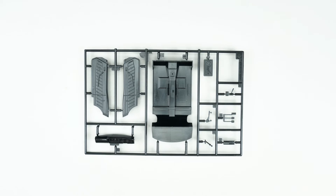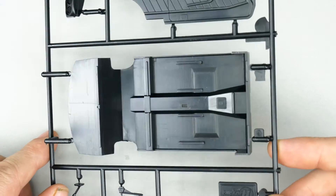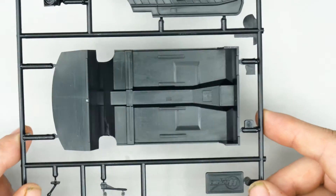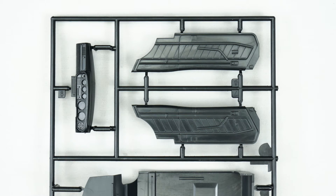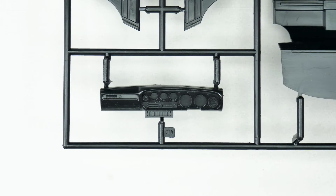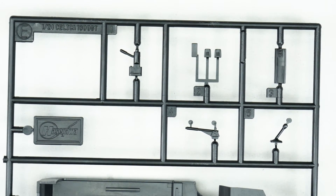Now moving on to the interior parts tree — this will be parts tree E. Starting down here with the bare interior piece, dash, left and right interior door panels. And then on this side you have more interior parts.